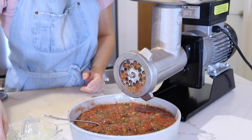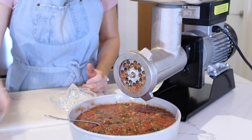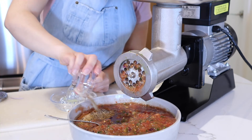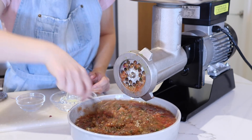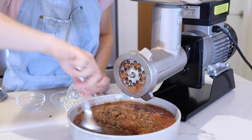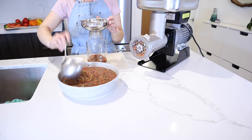Next we're going to add in our seasoning — we have fresh lime juice and all of our spices, salt and pepper. Give this a good mix. You can go ahead and top up a mason jar with your salsa and keep it in the fridge. It makes a great snack or additive to other recipes.